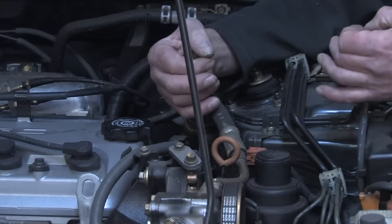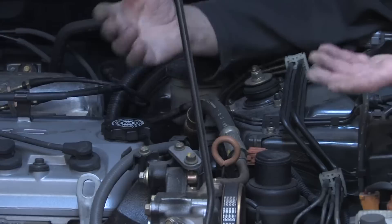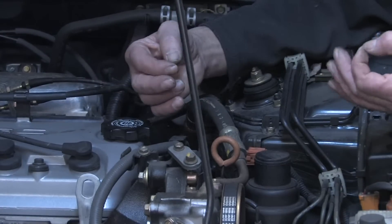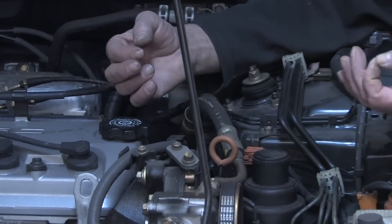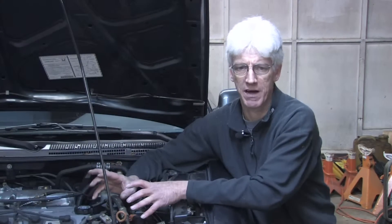However, timing belts do need to be replaced on a regular service interval. That varies between every five years and 50,000 or 60,000 miles, all the way up to 90,000 miles, depending on the type and model of vehicle that you're operating. The basic purpose of a timing belt is to connect the crankshaft to the camshaft, and that controls the ignition timing and the cam timing for the engine. That's what a timing belt is.